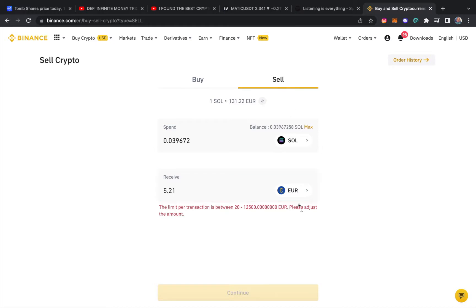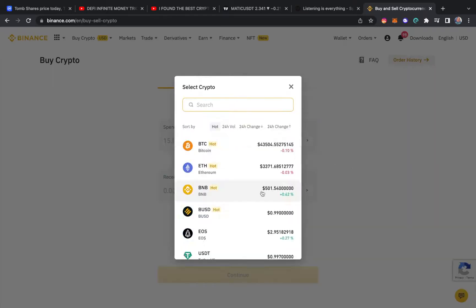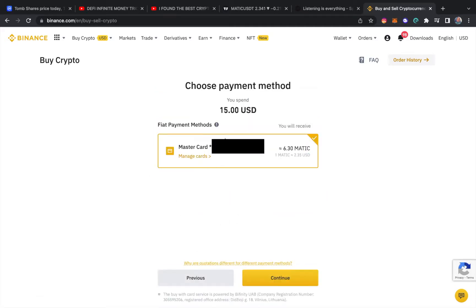But yeah, you can come here and get your money's worth. We're showing how to buy crypto — if you want me to do a video on how to cash out on Binance, leave a comment and I'll do that. To buy MATIC you just come here, hit MATIC, select the amount you want — fifteen dollars gives you about six MATIC coins — then you choose your payment method and continue, and it'll be done.